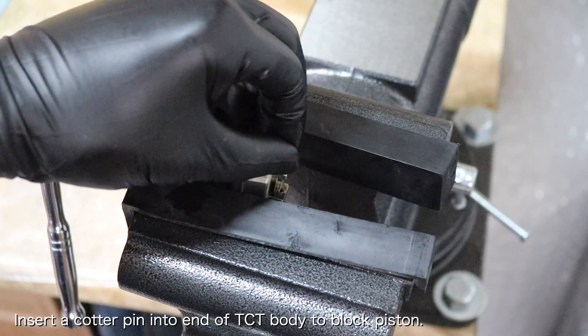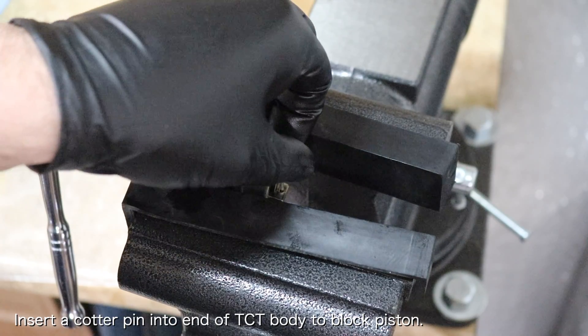Make sure that the locking pin isn't wider than the timing chain tensioner body, or else it won't fit into the cylinder head.